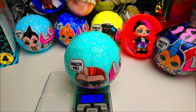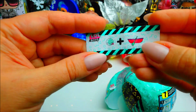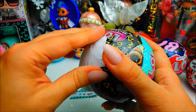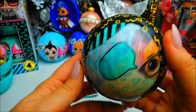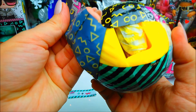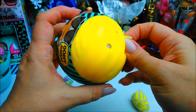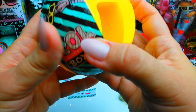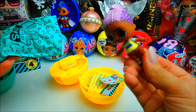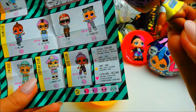Ball number two — 113 grams 94 milligrams. We have a different clue: someone sleeping in the boat — what could it be? Dream Boat! Yellow or gold — it's yellow, so bright. All right, one more layer. Ball number two weight: 113 grams 94 milligrams. We get a Mix Boy from Glee Club — he color changes. It says 'Boom' on his shirt, and there's a boom box on the back.